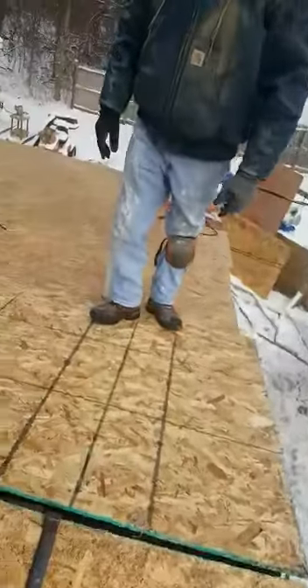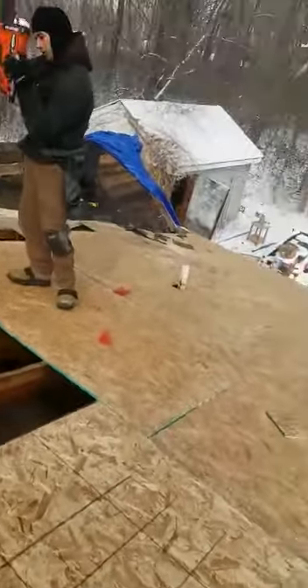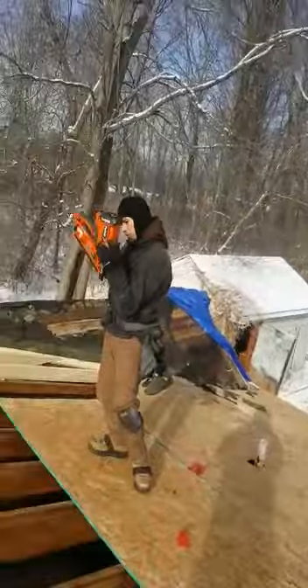This is Ray with InvestorsGoneWild.com. We have the back half almost sheeted out. We got Derek, Don.